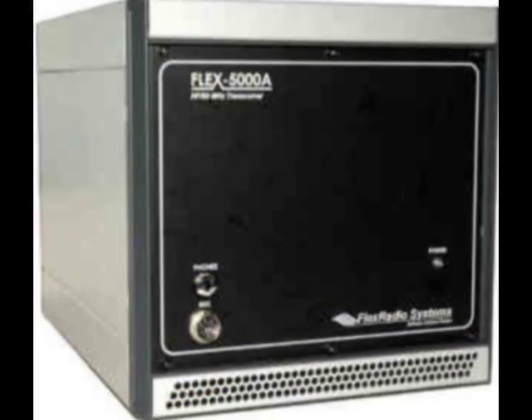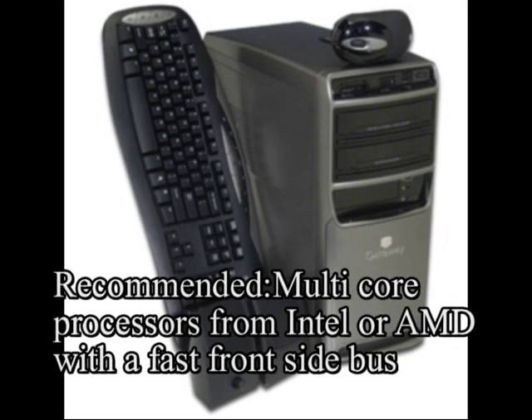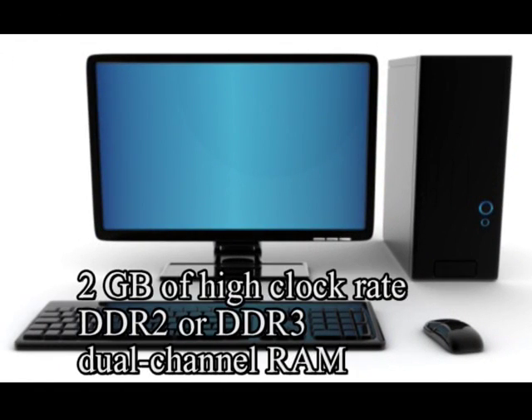We're here to talk about the Flex 5000A. Why should you buy it? What is good about it? How does it compare to a radio like the ICOM 756 Pro 3? What features does the Flex 5000A have that some other radios do not have? What do you need to get the Flex 5000A going? What kind of equipment do you need?